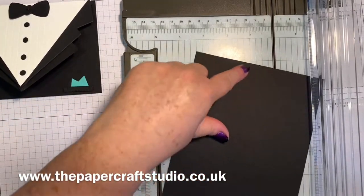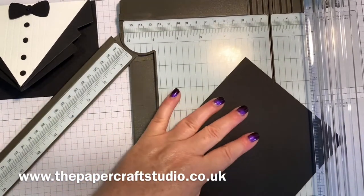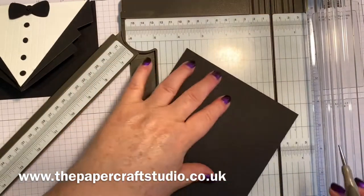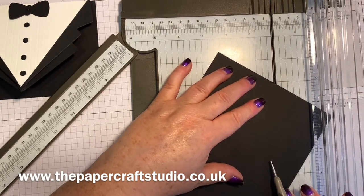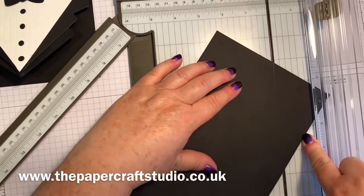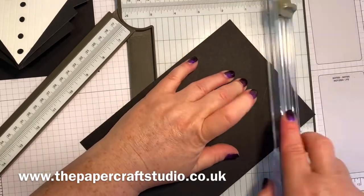So first of all we're going to line up this score mark we made up here and line it up with this halfway score mark. We're scoring from that little mark all the way down to the halfway point - line both bits up in the groove on your trimmer. You can do this with just a stylus or a bone folder and a ruler, but I'm going to do it with my trimmer. Then you need to slide it to the other point we made on the side here, slide it round again keeping the centre point, and do another score.